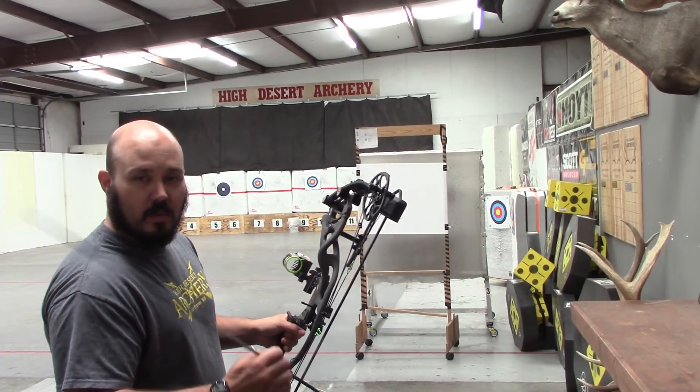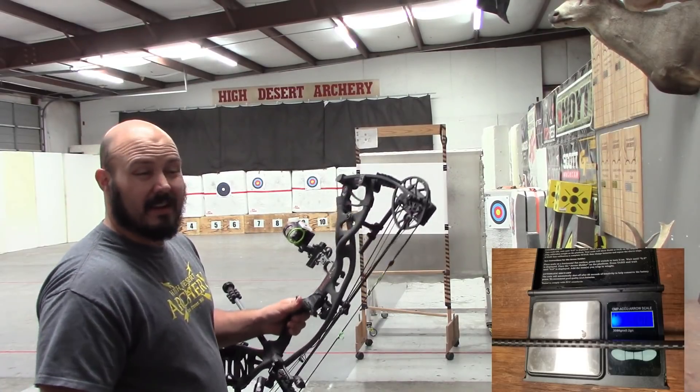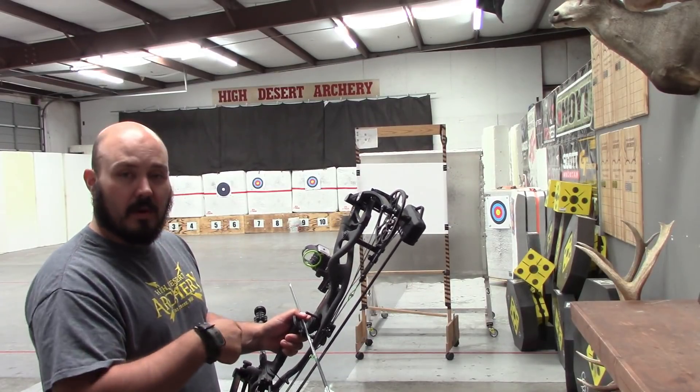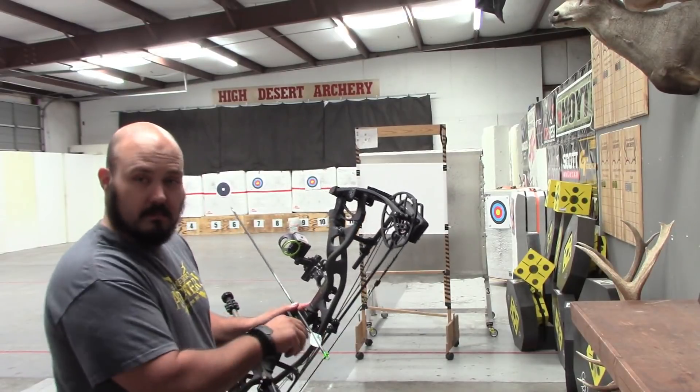I'll be shooting Victory's Extortion with stainless this year. Arrow's running 568 grains — I like a little heavier arrow. We'll get it paper tuned, then we'll go through the chronograph and get some info on that. We'll see what she does.